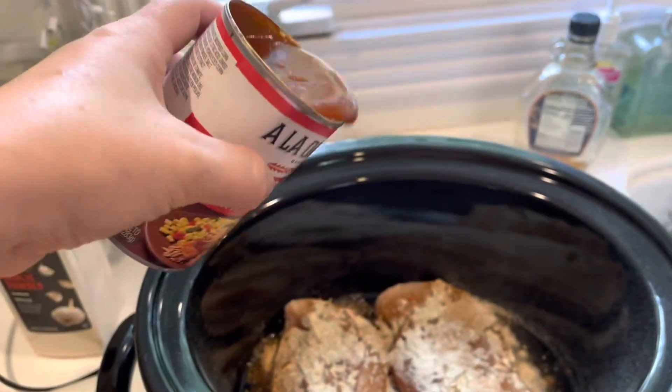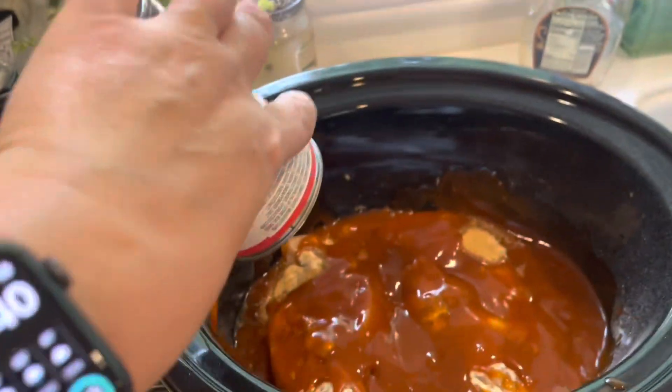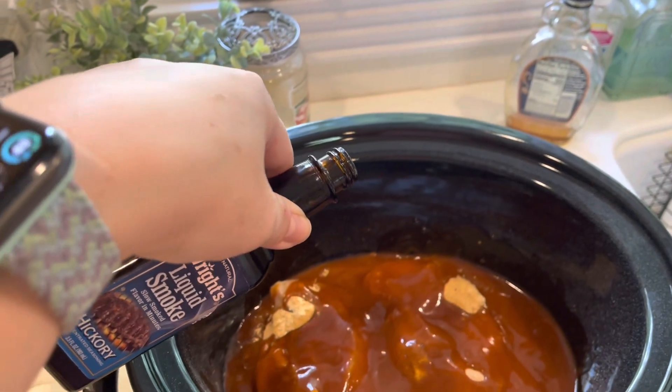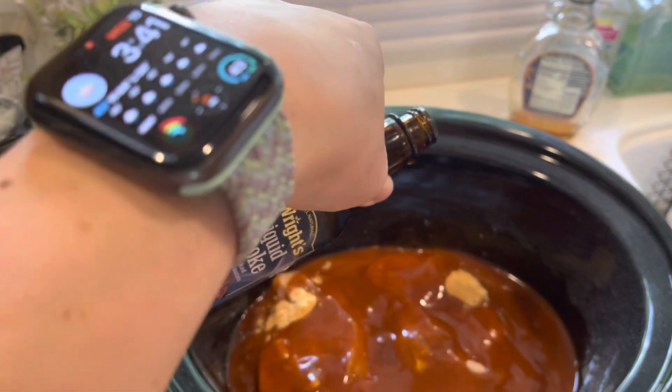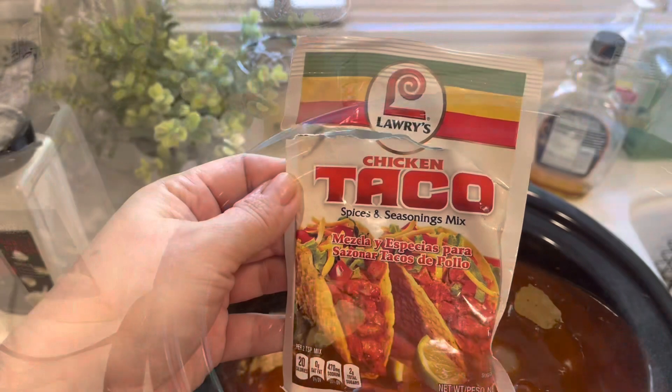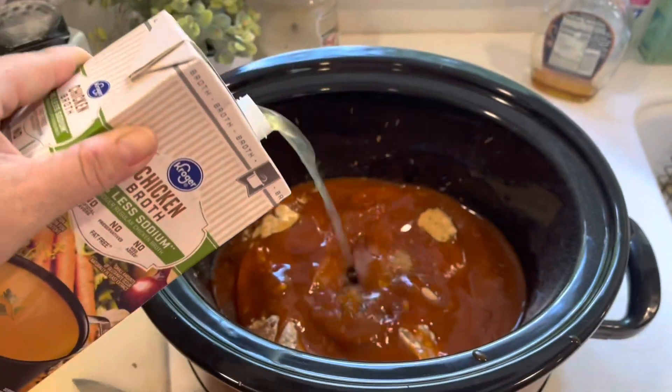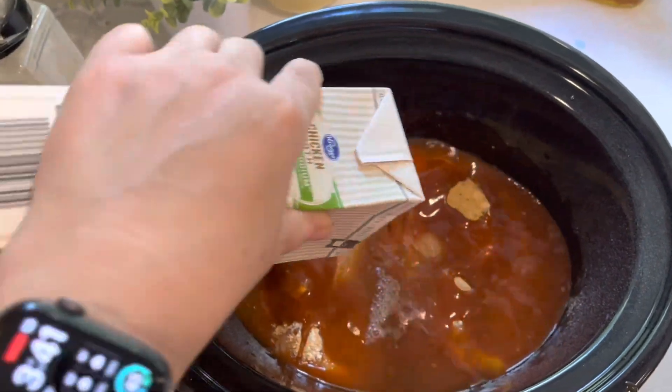So I decided to cook my chicken in the crock pot. I have two chicken breasts and I'm pouring over a can of enchilada sauce. I'm putting in just a little tiny bit of liquid smoke and some chicken taco seasoning, and chicken broth — pouring all that in.